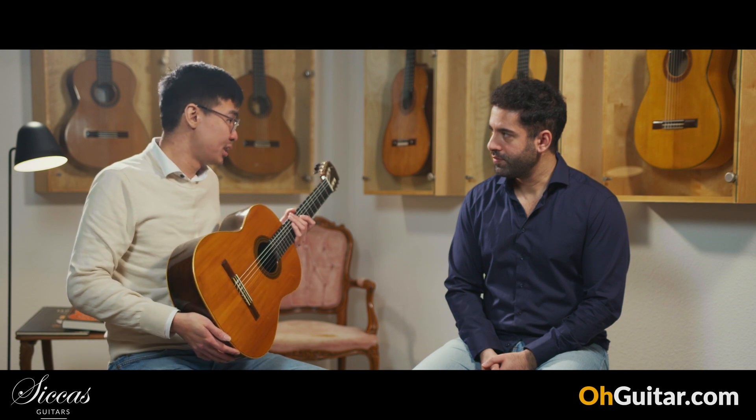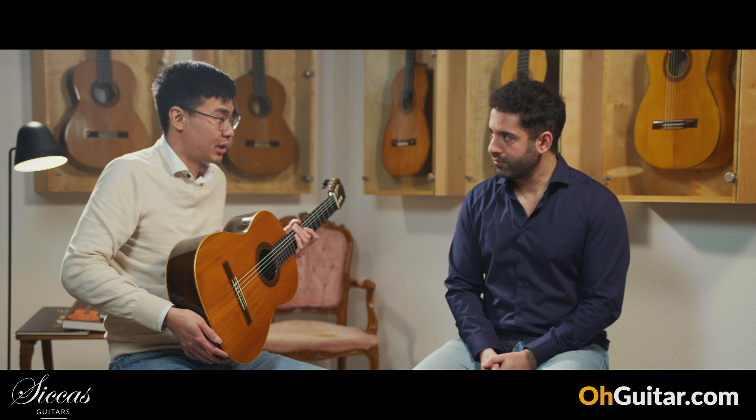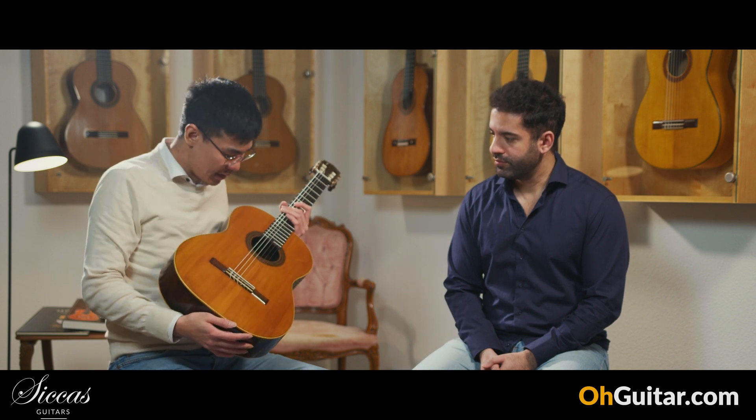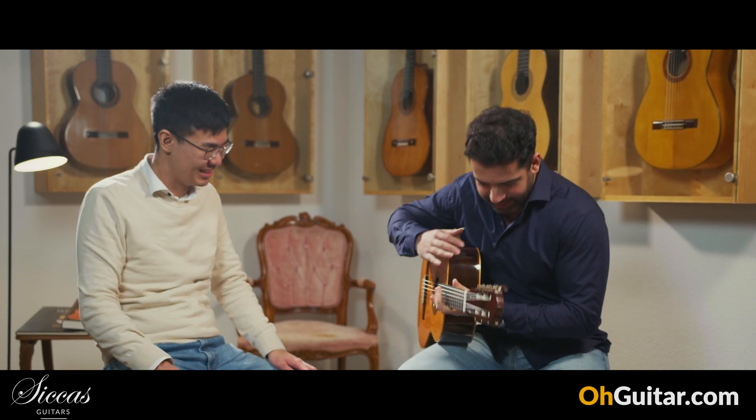The guitar has been restored professionally. I'd say it's in beautiful condition. Of course, you can play this guitar for any concert or performance without any problem, for sure.